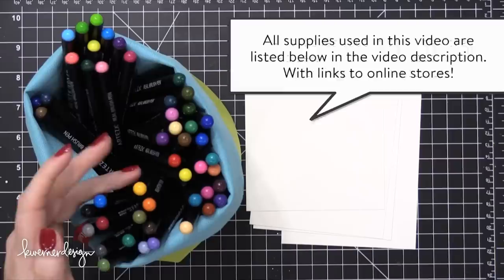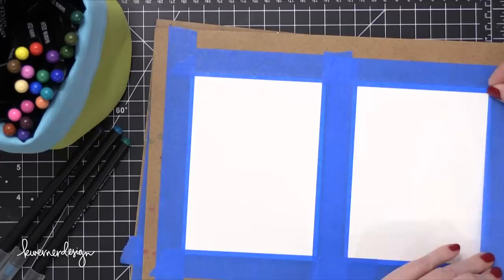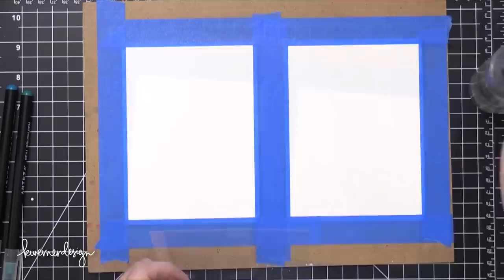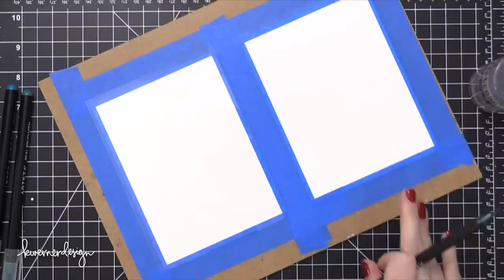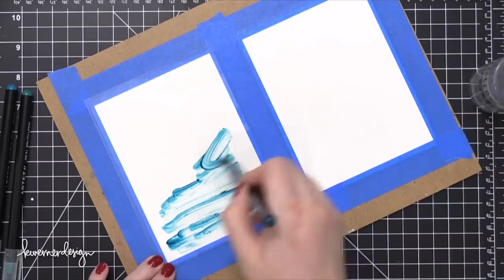I'm using some Arteza watercolor brushes. You can get these on Amazon super inexpensively, especially if they're on sale. I'm going to be using them on Strathmore Bristol cardstock or Bristol paper. You could do this on watercolor paper, but I find that the Bristol paper allows the colors to be picked up a little bit more and reactivated, so it's a different look. I started out by cutting a piece of Bristol paper into four sections and then taping them down to a hardboard. This is going to keep them nice and flat while I'm working.